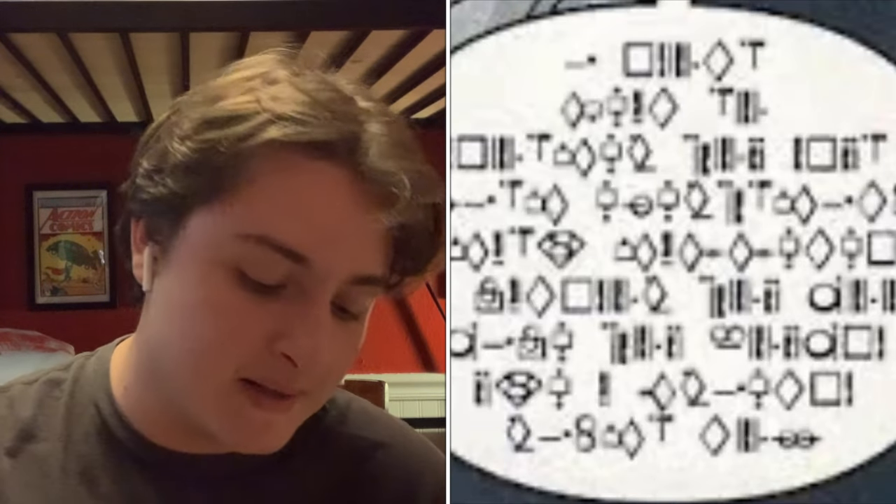It has the language of Krypton right here — we see that in All-Star Superman as well. Superman's writing his last will and testament. Yeah, it shows him traveling the world for a bit. This is pretty epic.